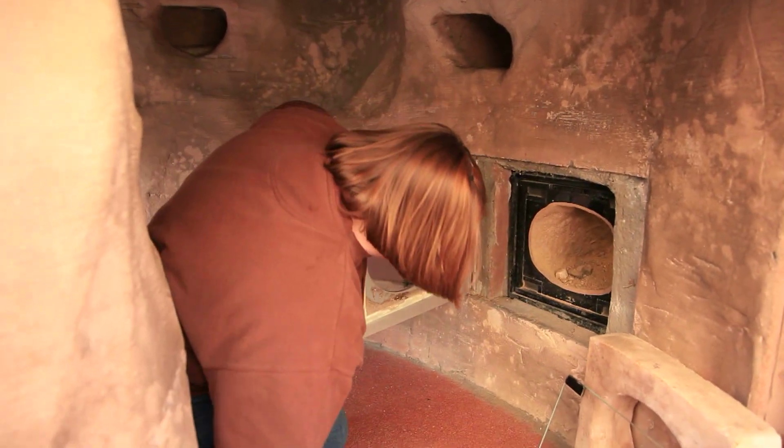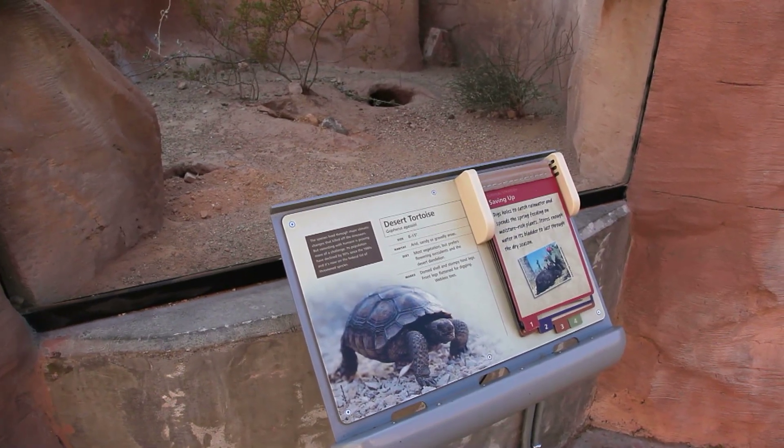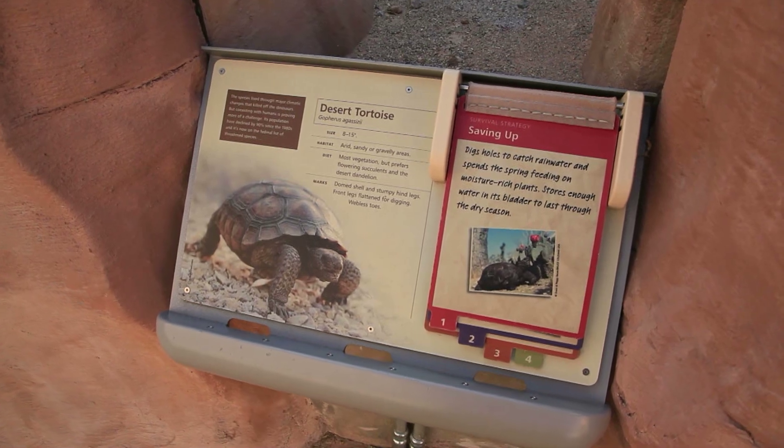In the wild, what they would do is they would actually burrow down quite far, and that would keep their temperature very consistent. It's important for them to stay at a consistent temperature.